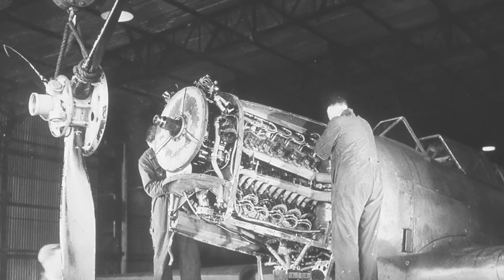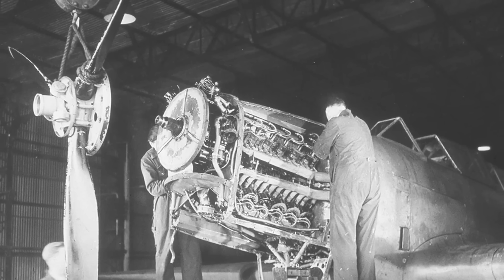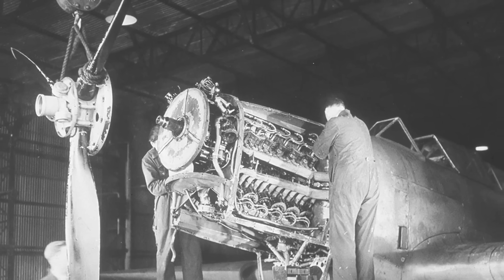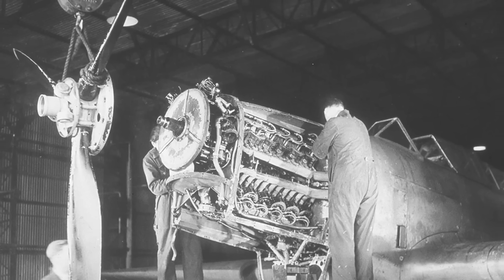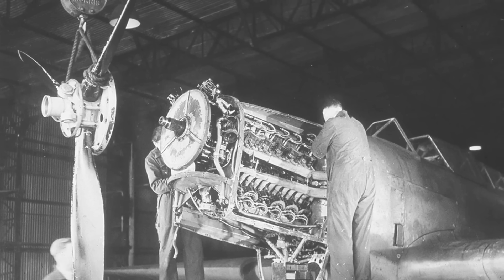The Vulture V brought additional upgrades, including stronger supercharging. The impeller speed was increased to 6.018 and 8.111 times crankshaft speed for low and high gears respectively. This allowed the engine to deliver 1,995 horsepower at 3,000 RPM during takeoff with 9 psi boost, and military power at the same setting was 2,035 horsepower at 5,000 feet and 1,840 horsepower at 20,250 feet. For cruising at 2,650 RPM and 7 psi boost, the Vulture V produced 1,650 horsepower at 3,500 feet and 1,525 horsepower at 17,500 feet.